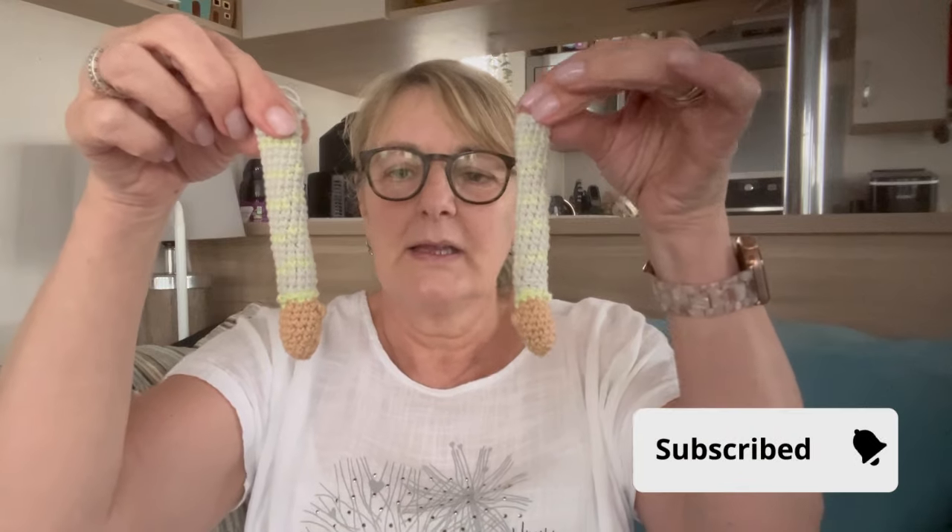The only little bit I've done are his arms. We were just busy yesterday and last night — here in the UK our England team got through to the final in the Euros, so we were all excited about that. I did start his boots, but when it got a little bit darker I couldn't really see the stitches properly.